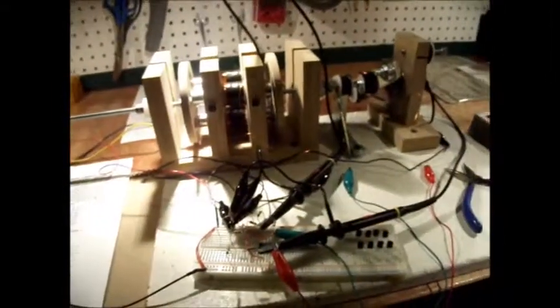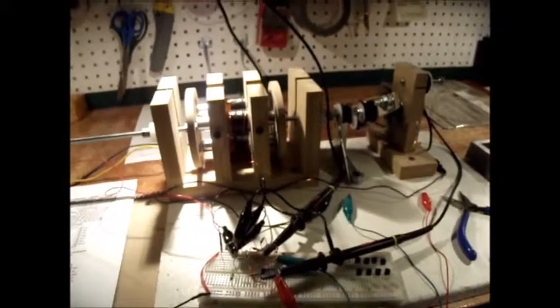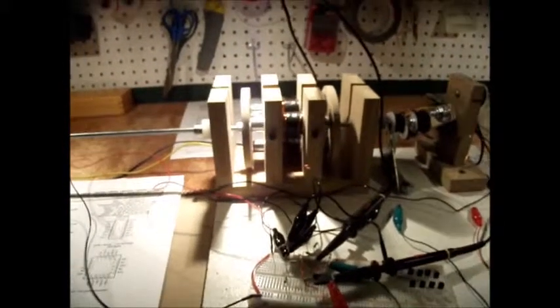I'm getting ready to feed this into the microcontroller, and then to start controlling the motor from there.